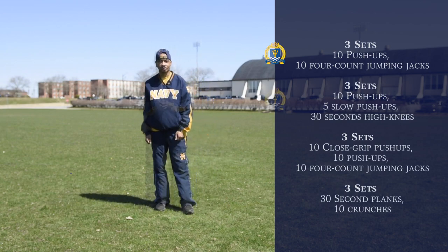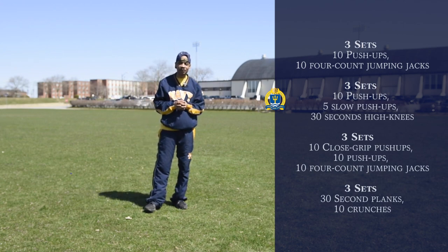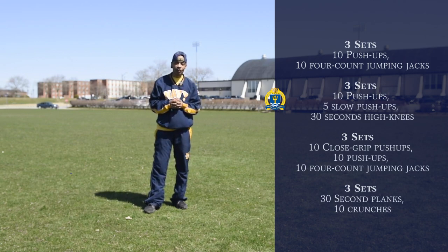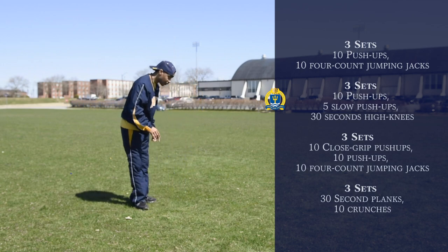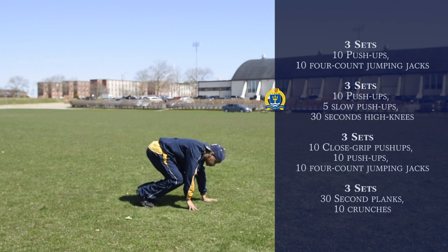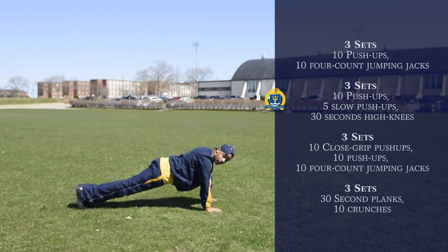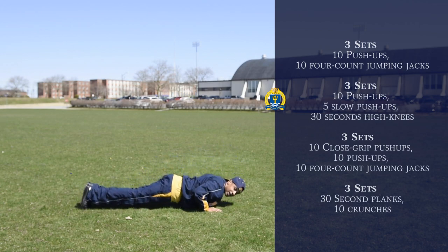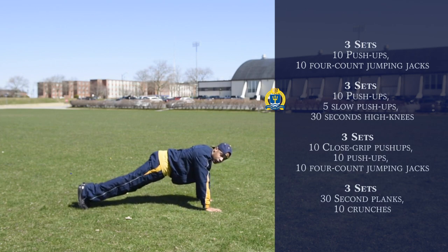Our next set of exercises: we're going to be doing three sets of ten push-ups, five slow push-ups, and 30-second high knees. We already demonstrated the push-ups, but for the five slow push-ups, we're going to get down, feet together, hands shoulder-width apart, come down, break 90 degrees, and then come back up in slow motion. We'll do five of those.